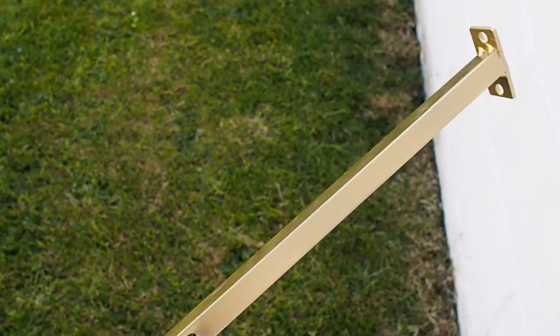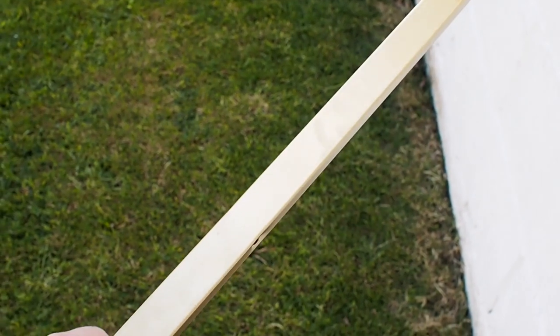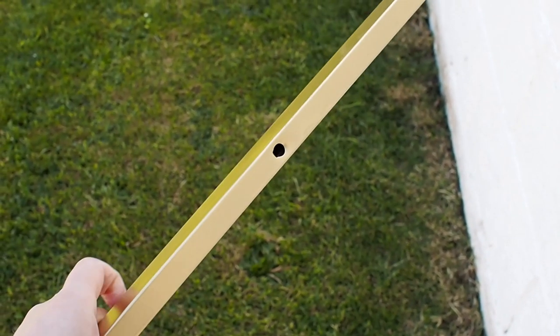I'm going to leave the gold legs to dry and assemble them this evening. I'm really excited. This was so easy — it literally took about two hours, and most of that was waiting for them to dry. I had cups of tea in between — a really simple afternoon DIY. Here is the colour of my gold legs and it's so nice.